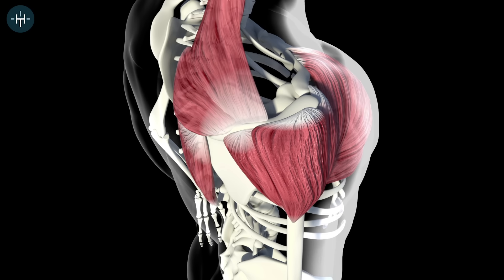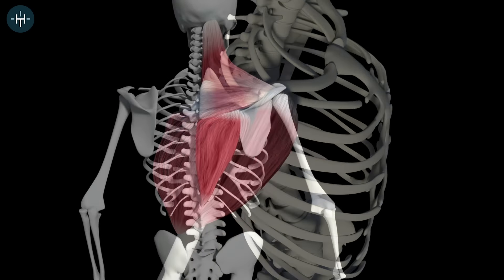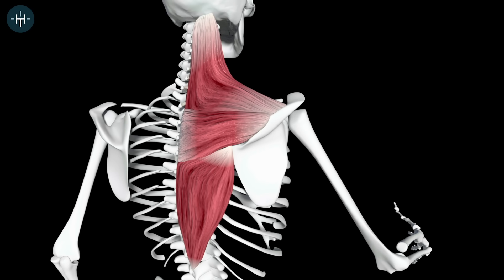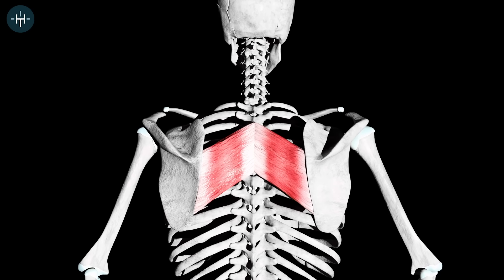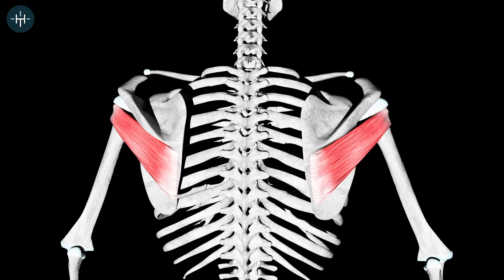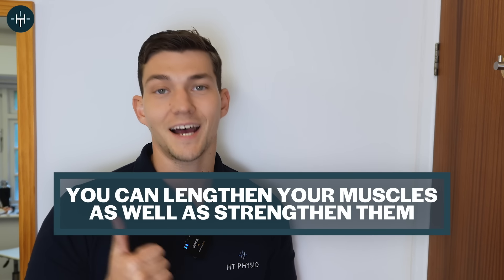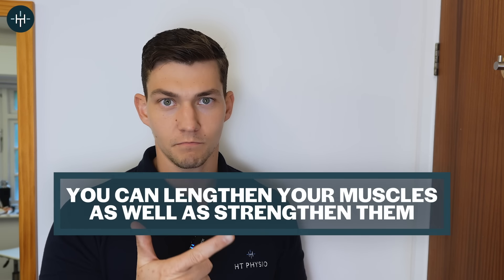The muscles that this exercise strengthens are the posterior deltoid, the middle and lower trapezius, both of your rhomboid muscles, and at least three out of four of your rotator cuff muscles as well. And if you do this exercise just how I demonstrate it in the video, like we did with my client, you can also lengthen the muscles at the same time as strengthening them. So let me show you now how to do the exercise.